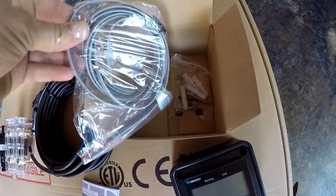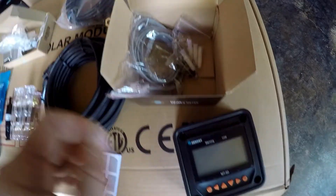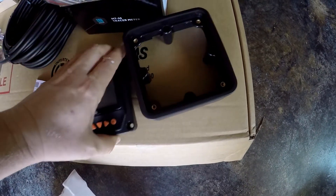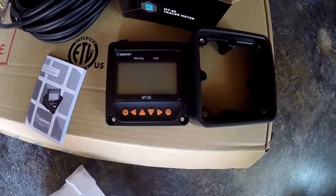In the box is the cable to attach it to the controller, some hardware, and here's the unit itself — it's a digital display that helps you to monitor and manage your solar controller.